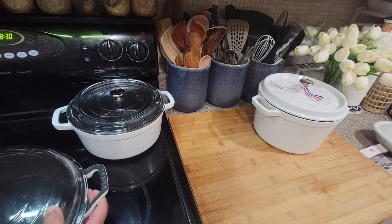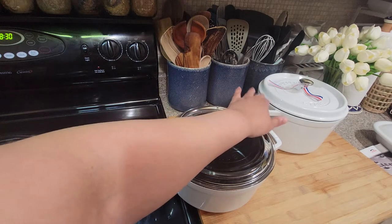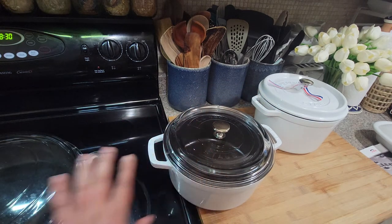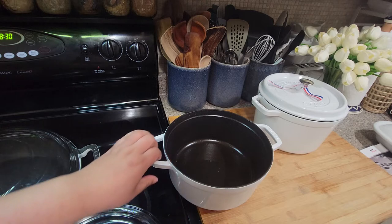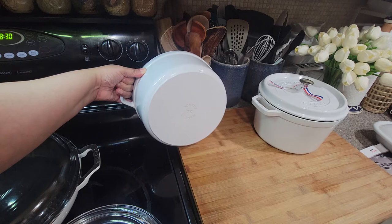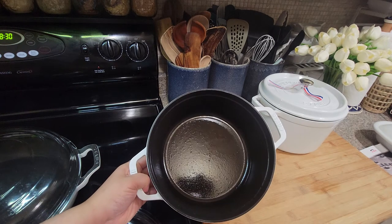This four-quart right here is what I use for a lot of soups. I was gonna make some soup today so I'll probably try the new one out. I think I got this one about a year and a half ago and I use it quite a bit. If it gets a little stain on there I just take a little Bar Keepers Friend or some Powder Paste and it comes right out — cleans up really well.